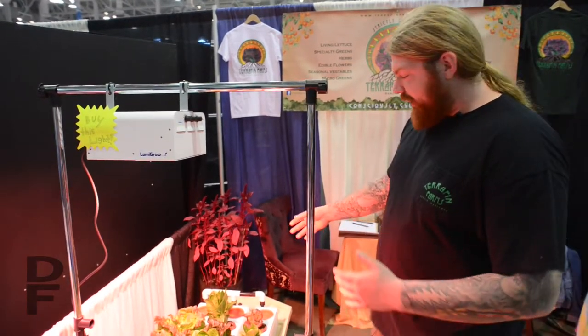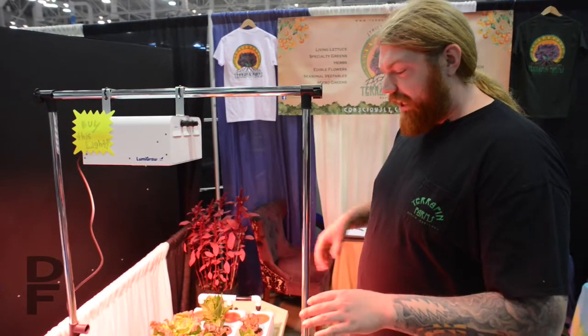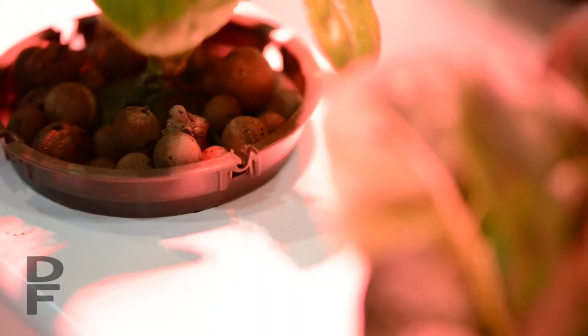We have a central reservoir here that passes a nutrient-dosed water solution over the roots of the crop. That creates a vacuum which allows some oxygen to reach the root zone as well, even though the roots are totally encased in the growing chambers.